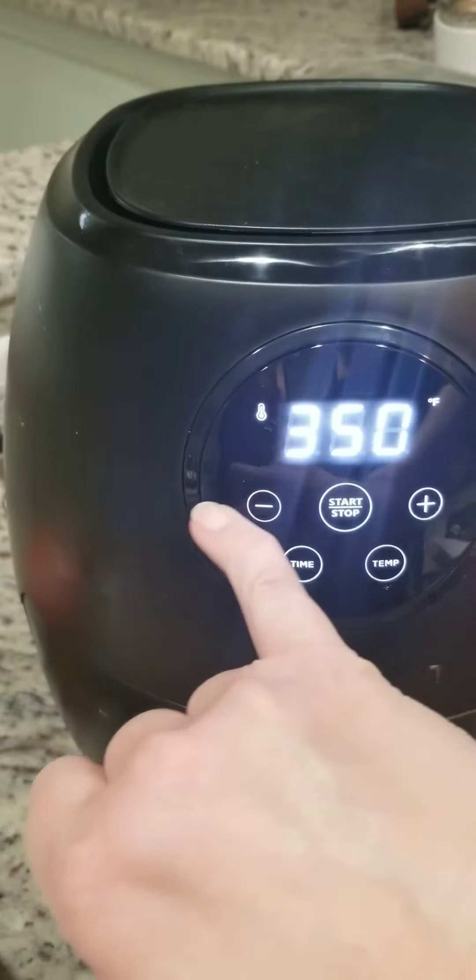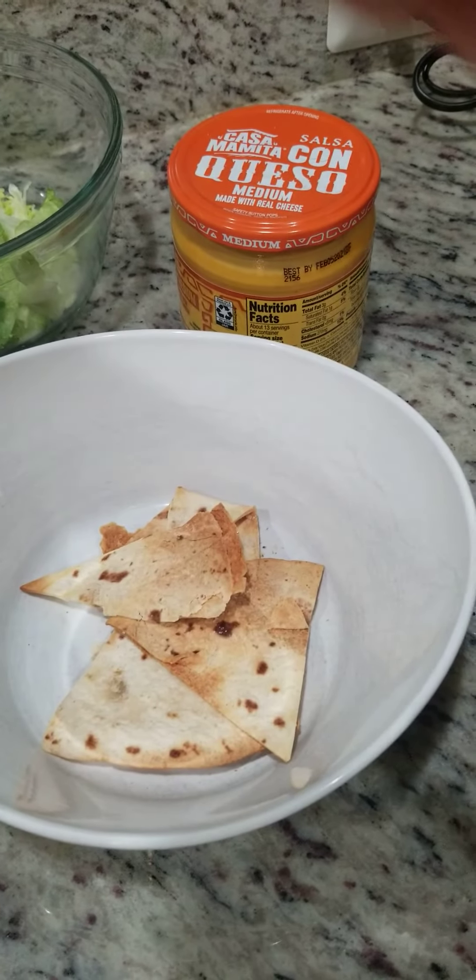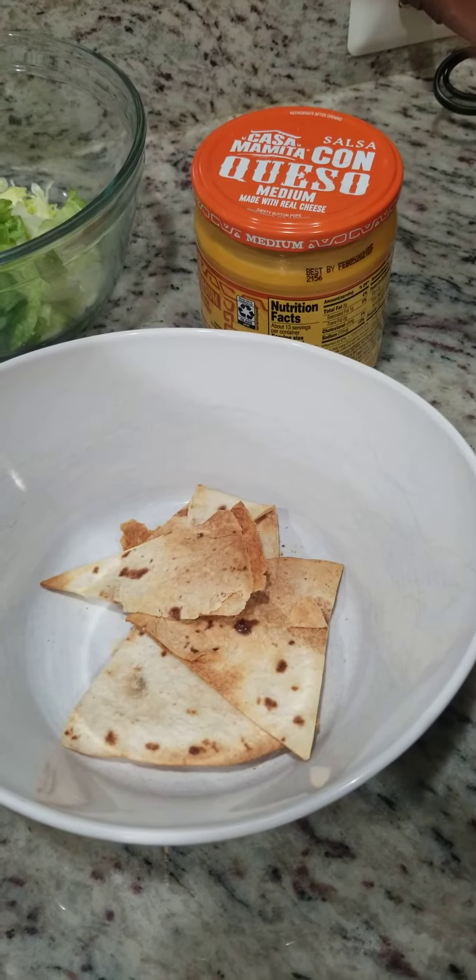I honestly have been eating them as fast as they've been coming out. This is what they look like — this one was a little crispy. I did these for 8 minutes first, so I bumped it down to 6. They're crispy on the outside, they're flaky, and then on the inside they're slightly chewy. So your first dish you can make as a special treat is homemade tortilla chips and homemade salsa.